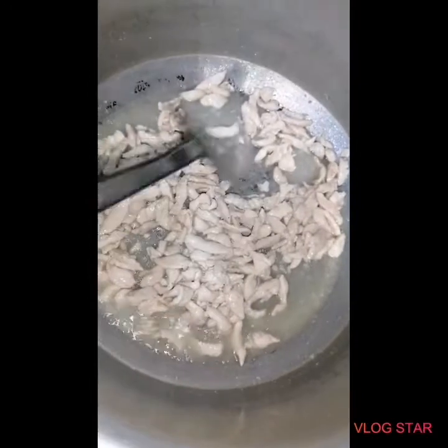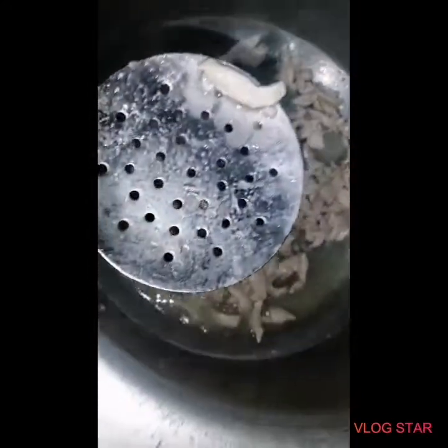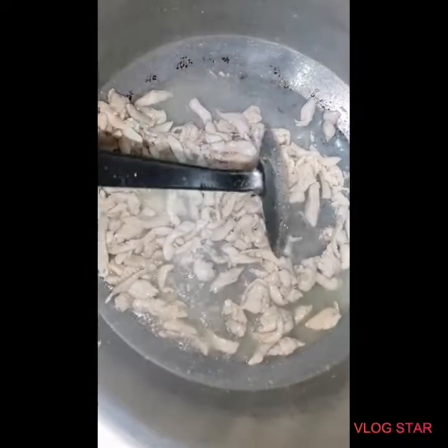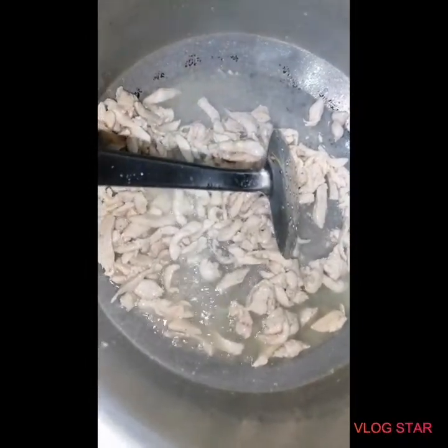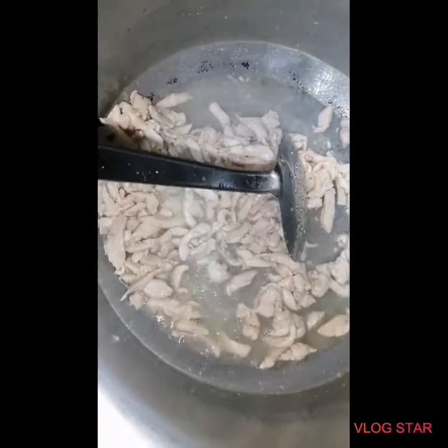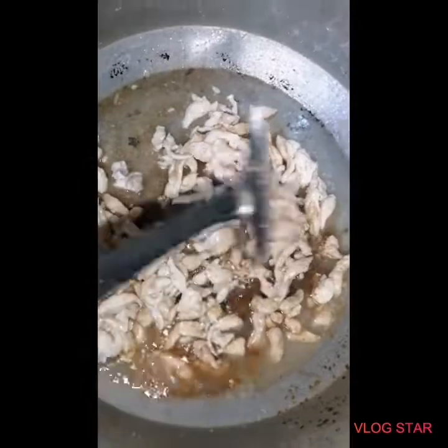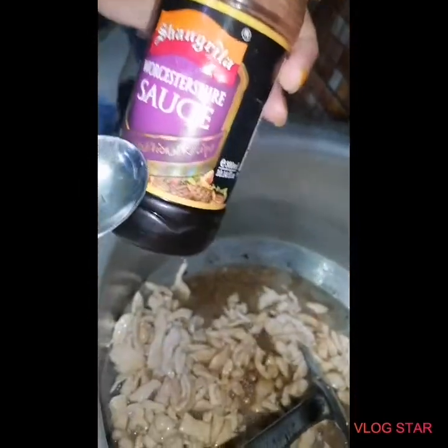I have cut the chicken in a long way. When the chicken turns white, add soy sauce — 1 tablespoon of soy sauce.